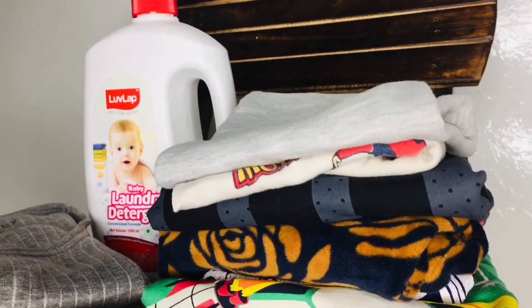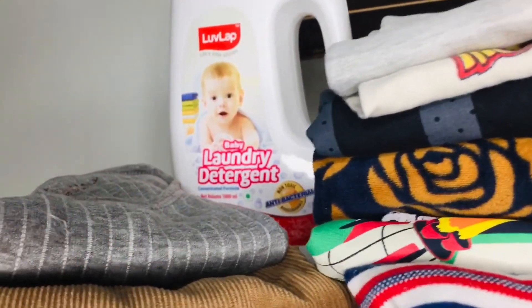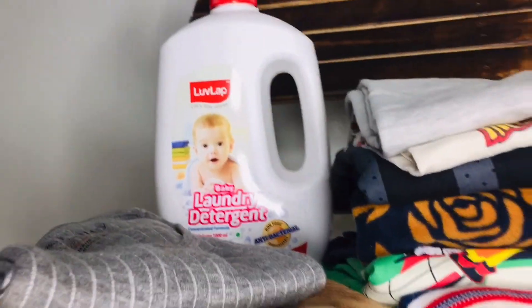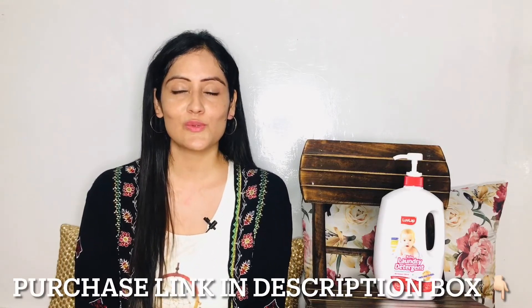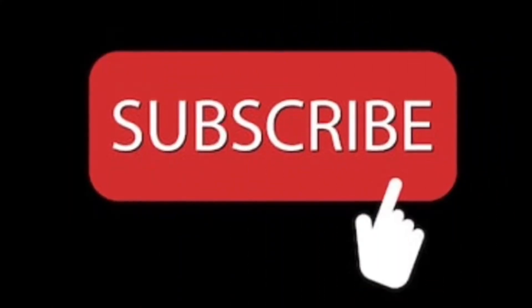This detergent is completely environment friendly and keeps the baby's clothes soft. Over time, you will feel that the clothes are not fading away, they are not becoming harsh, and they stay soft. If you are looking for a soft and mild detergent for your baby's clothes, then you must try this. If you are planning to purchase it, you can directly purchase it from Laplac or from Omesa. That's it for today's video. I will catch you next time with some other story. Till then, take care of yourself. Bye-bye.